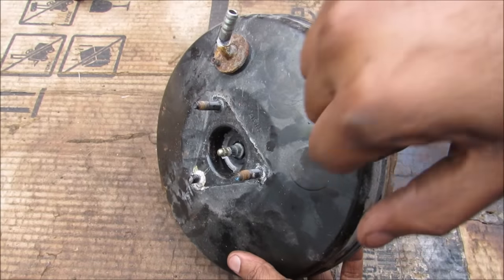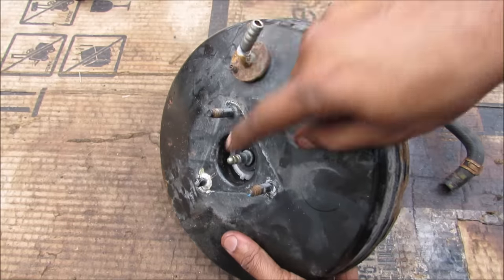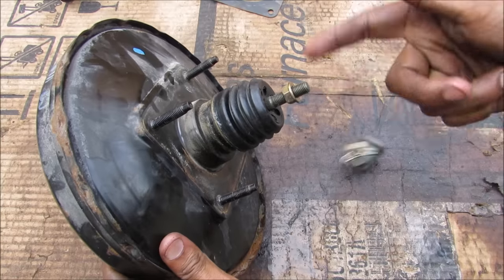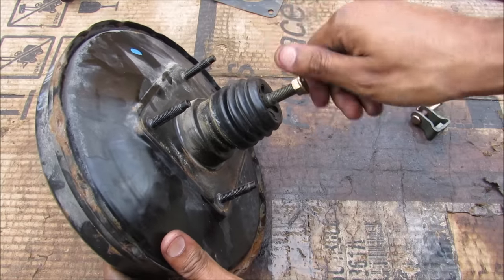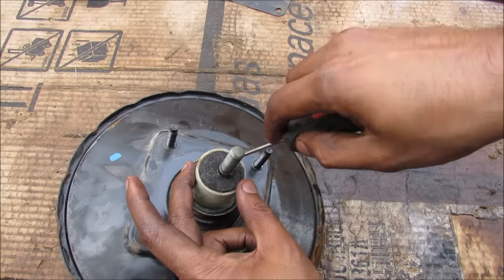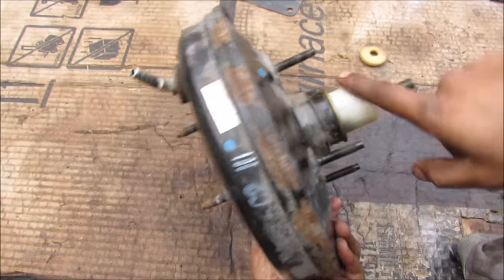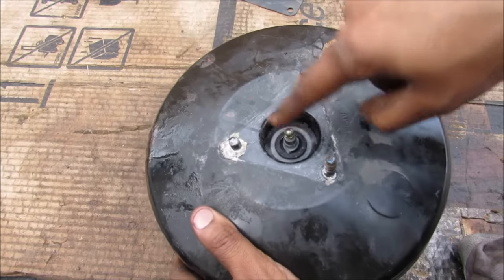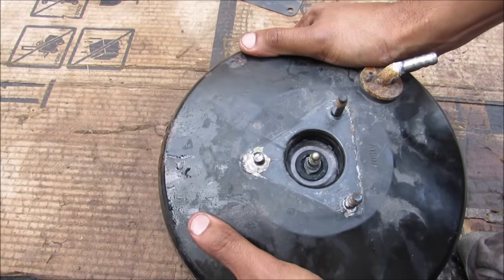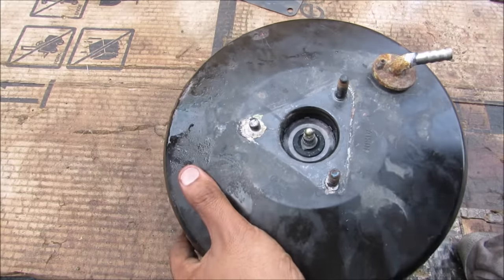The brake booster is basically a giant metal tank with vacuum pressure coming from the engine on this side. This is the little piston here that will push against the master cylinder, and this part is actually adjustable so you can adjust the throw of your brake pedal. If I pull off the boot we can get a better look at the air filter material inside — it's basically just a giant piece of felt. The push rod on this side is still mechanically linked to the push rod on the other side for redundancy, so if the brake booster fails you still have manual brakes.